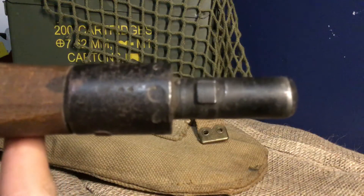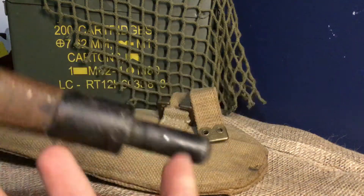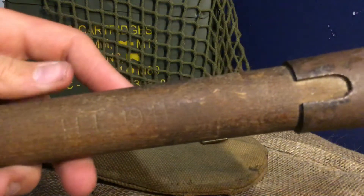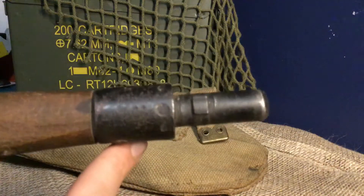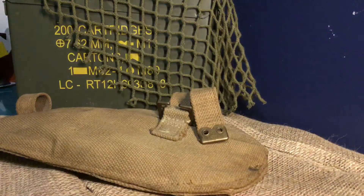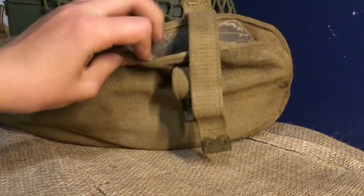Up here it says 44, so I think what this means is the date 1941 is when it was made, and then it was issued to the soldier in 1944. Isn't that cool?